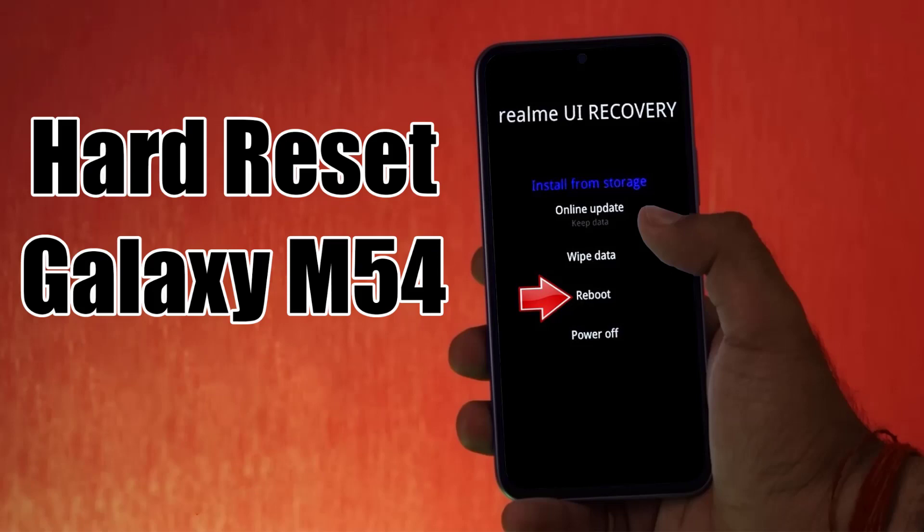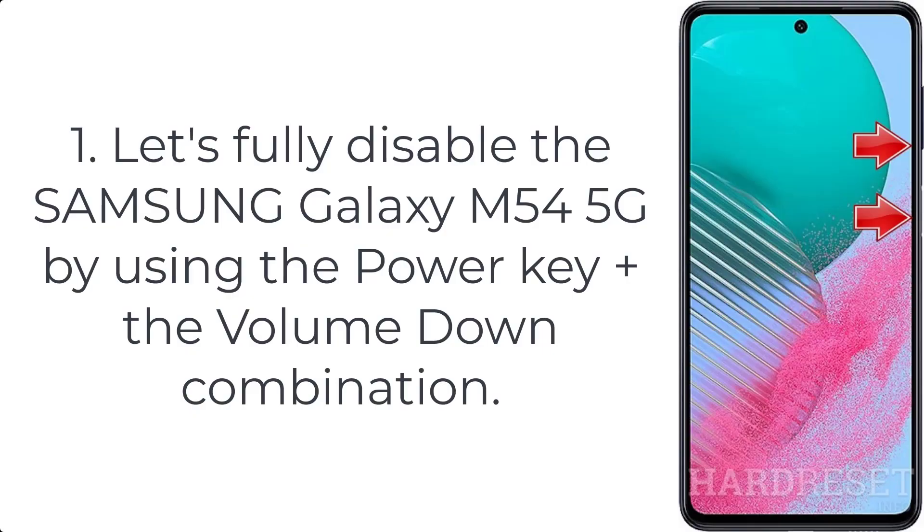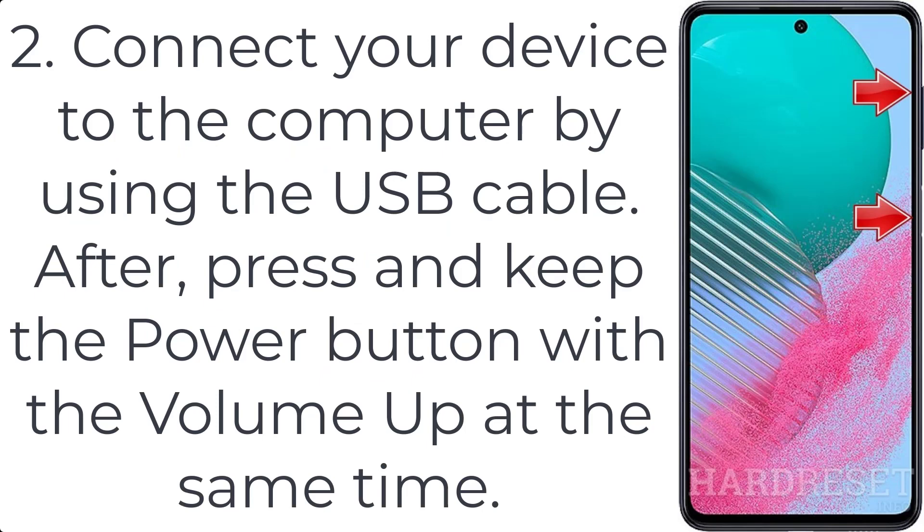How to hard reset Galaxy M54 5G. Step 1: fully disable the Samsung Galaxy M54 5G by using the power key plus the volume down combination. Step 2: connect your device to the computer by using the USB cable.